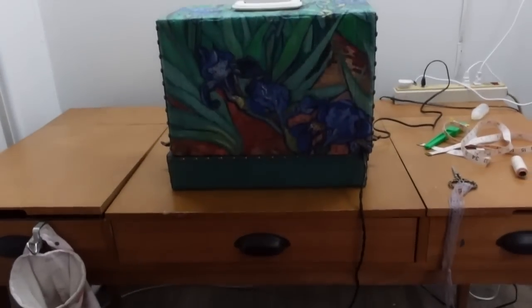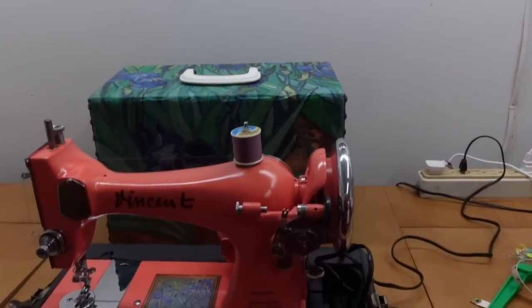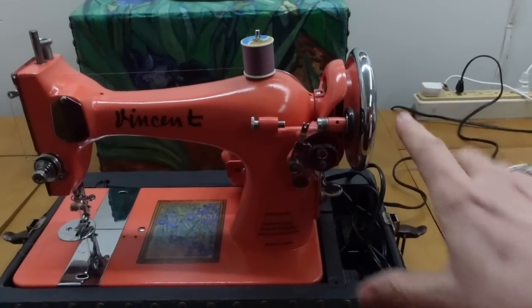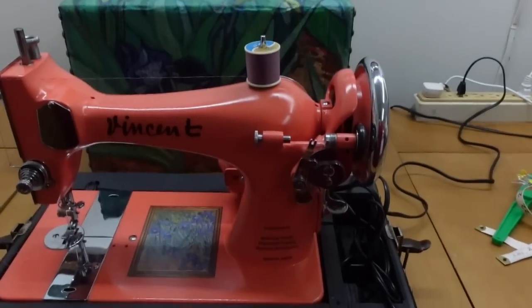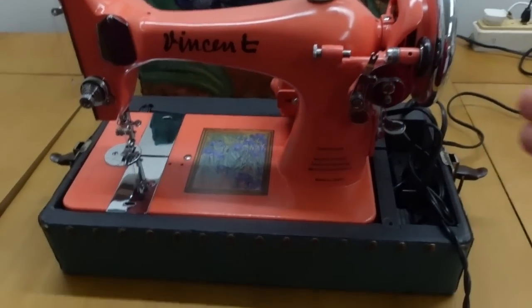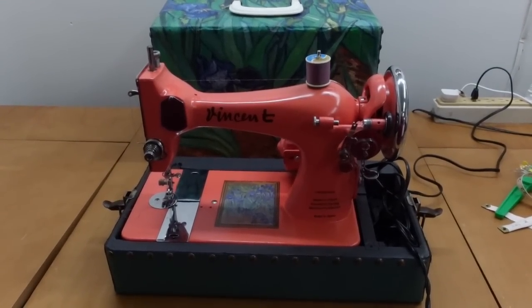I wanted to show you the machine I'm going to be using for today's project. This is one that I rebuilt about a month ago and I have named him Vincent, after Vincent Van Gogh — because that's the fabric I used to cover the case. This is a Singer 128 clone, which uses the design of a three-quarter size Singer 128 but made in Japan, probably in the 50s or 60s. It's a more modern make of a very vintage machine. It is a shuttle machine — instead of a round bobbin, it has a shuttle that goes back and forth. It's going to be quite a chore to see how he does with the upholstery fabric, but I think it'll be good.